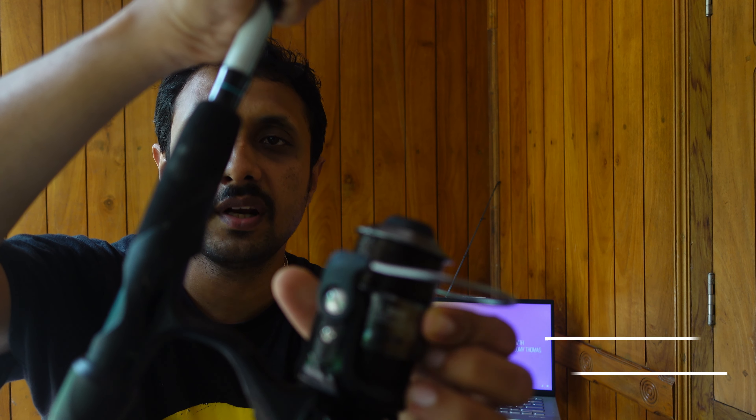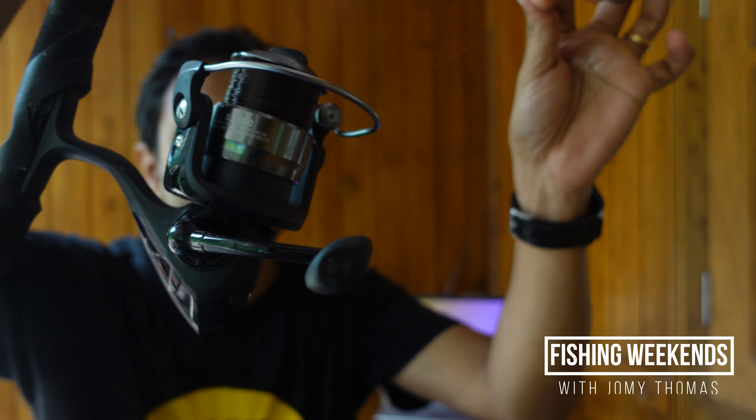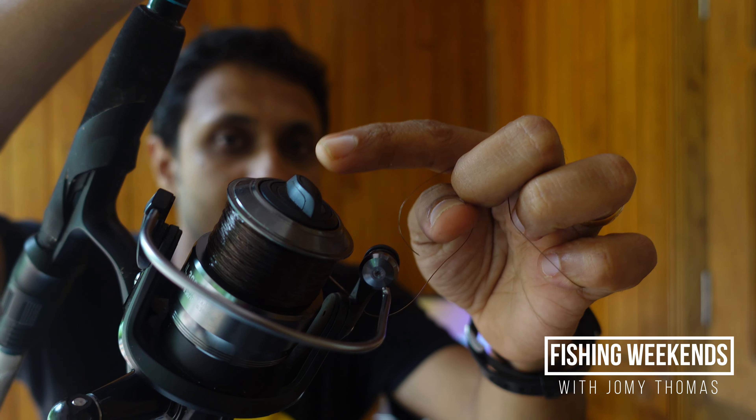I have a reel over here which is from Kaperland. This reel has a drag with a max drag of around 5 kgs. It has a front drag.